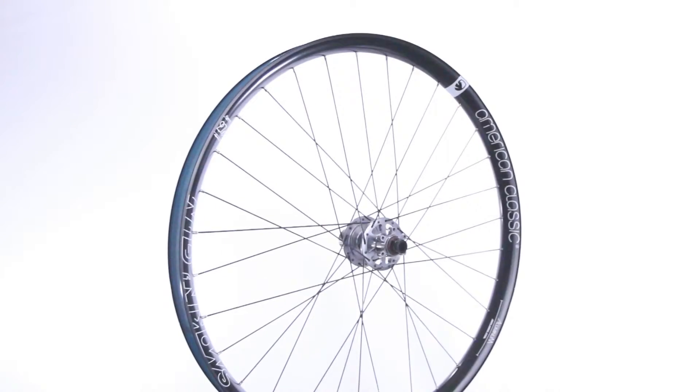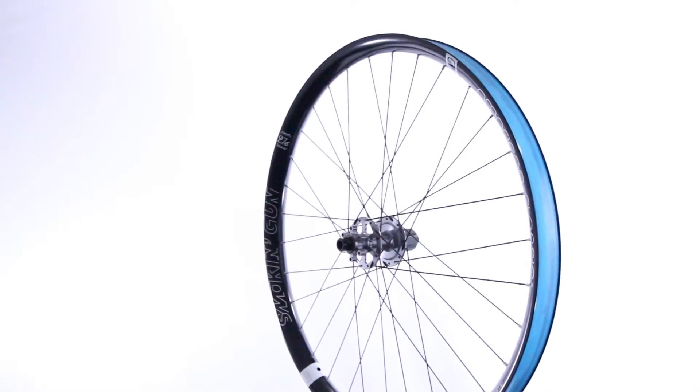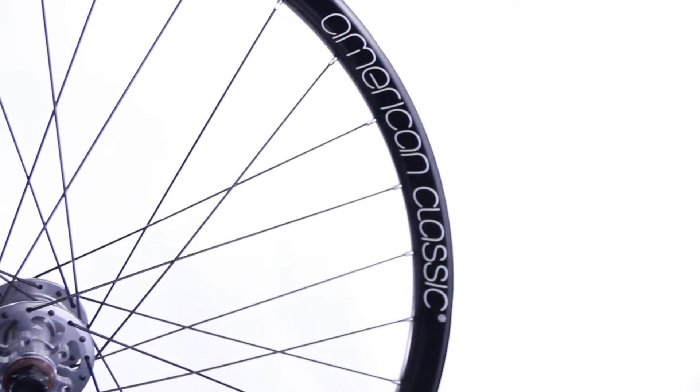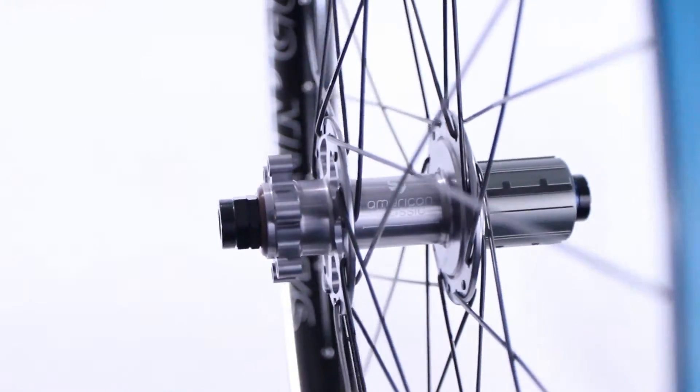American Classic Smoking Gun Wheel Set, featuring plus-size capable alloy 43mm clincher rims. American Classic pioneered the wider-is-better movement for increased traction with reduced weight. The Smoking Gun is their widest wheel yet, built around American Classic's patented disc hubs with 6 pawls and 12 points of engagement.